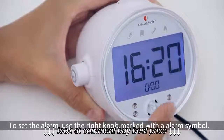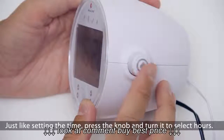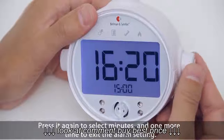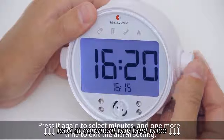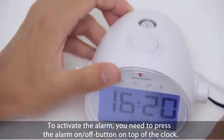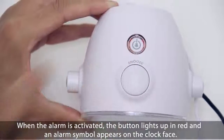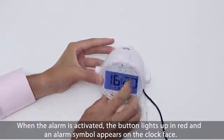To set the alarm, use the right knob marked with an alarm symbol. Just like setting the time, press the knob and turn it to select hours. Press it again to select minutes, and one more time to exit the alarm setting. To activate the alarm, you need to press the alarm on/off button on top of the clock. When the alarm is activated, the button lights up in red and an alarm symbol appears on the clock face.